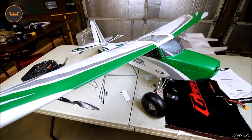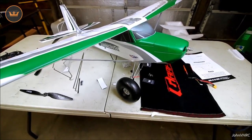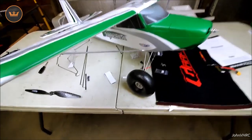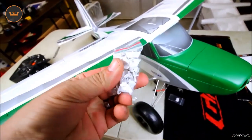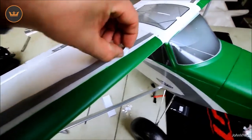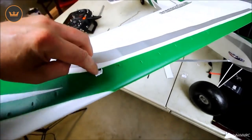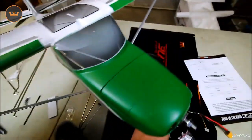The complete build is done — I just need to put a battery in, check my CG, check my throws, do my expo and dual rates, and mount the prop. I didn't put the VGs on yet since I don't have glue, but they have little tabs and they just fit into the slots. They'll be all over the place and it's going to look cool — they're staggered too. I've never flown a plane with VGs before so it should be very fun. On to the floats.